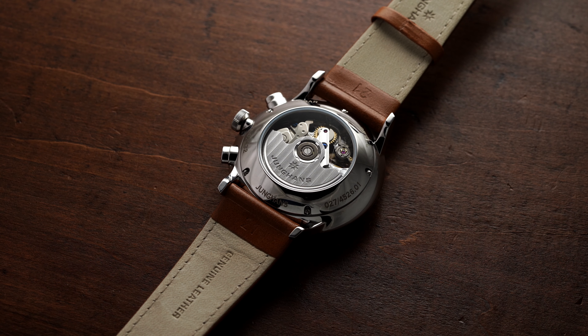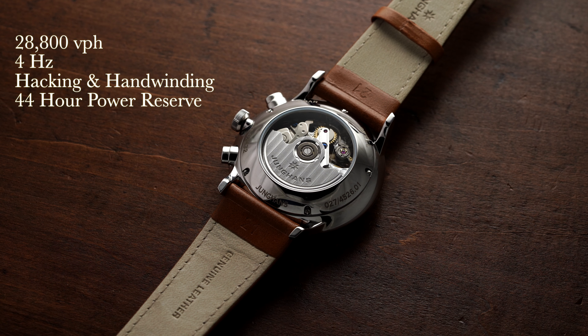The movement is automatic. If you do feel a little bit of rotor rotation on the wrist, that has come to be expected with these Valjoux movements, so don't worry. The movement operates at 28,800 vibrations per hour (four hertz), is hacking and hand-winding, and has approximately a 44-hour power reserve.